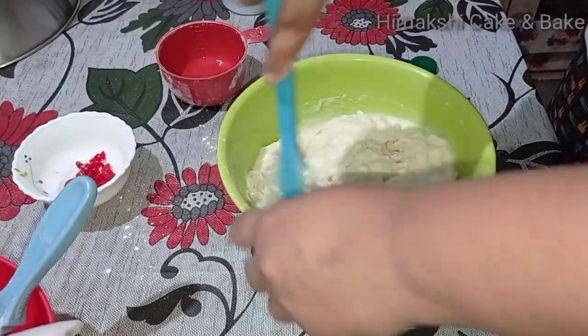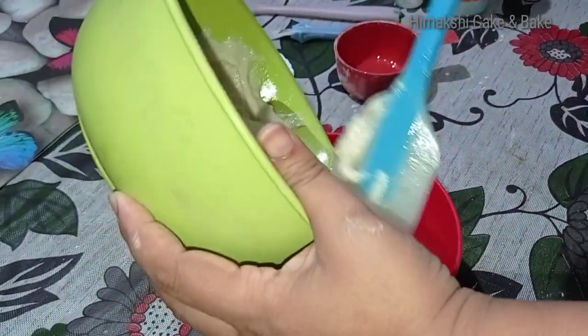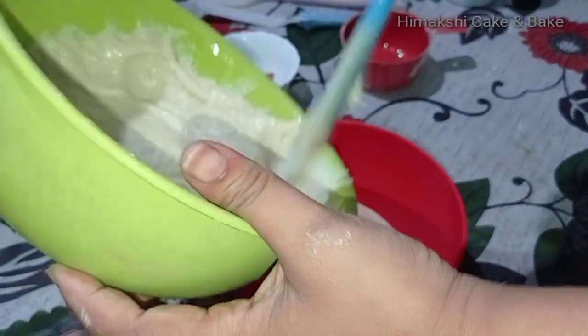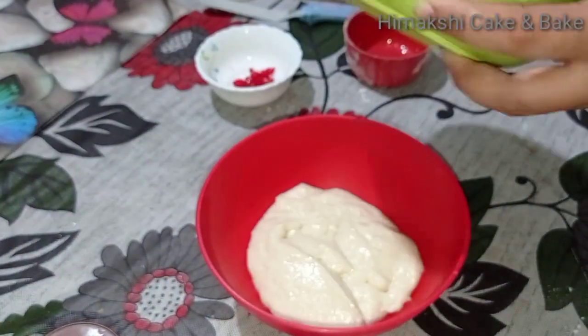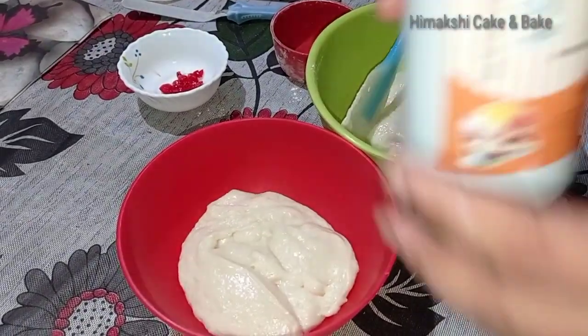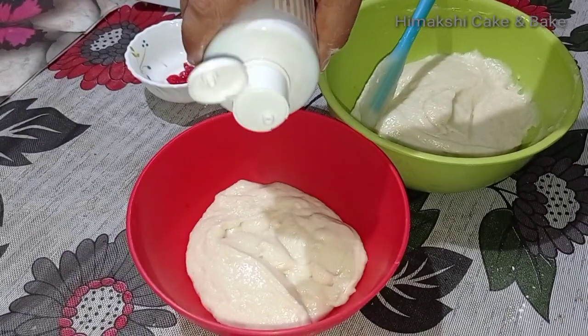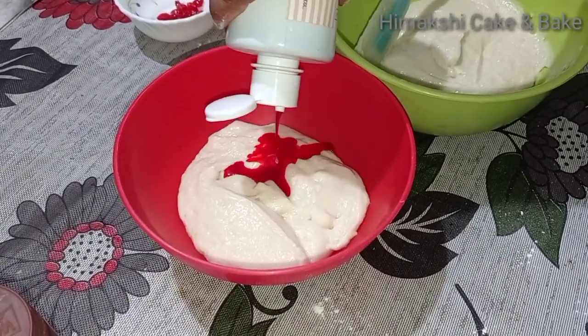Now, I am going to put some of this miso in the bowl. I am going to put some of this cake in the bowl. I am going to put some orange food color in this bowl.